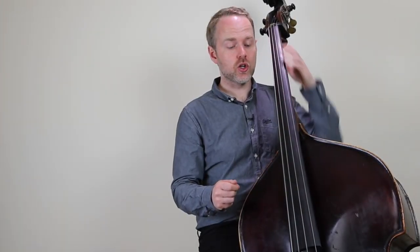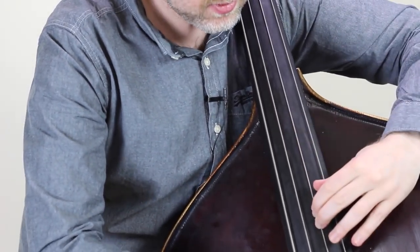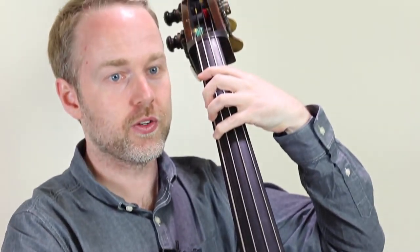A really common issue is to be stuck in one position on the bass and not moving around as much. So make sure that you practice your arpeggios in more than one position. You really want to be able to play this G minor arpeggio in a lot of different places.